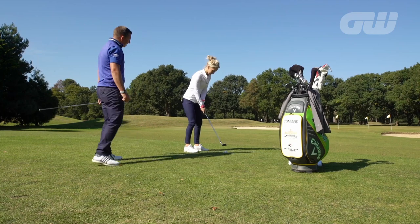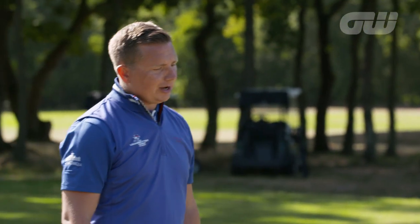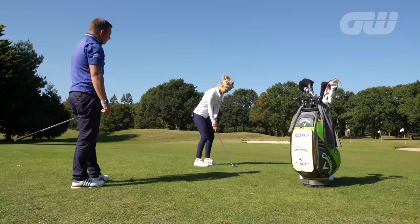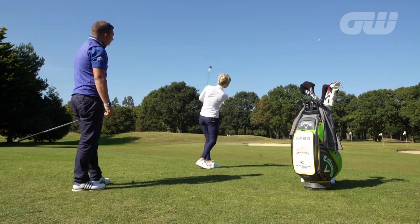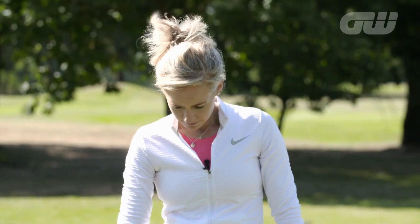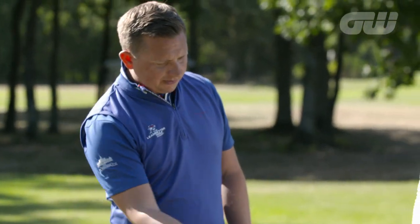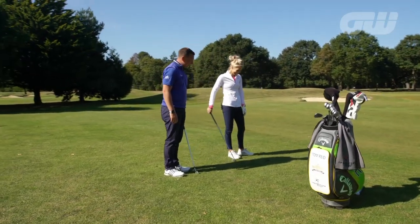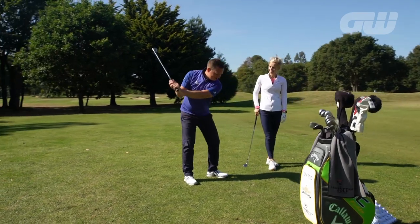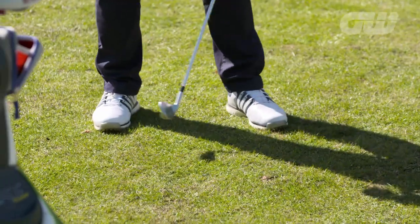Get yourself into setup and we'll do a couple of pitch shots at normal speed to see what you generally do. Club face control is one of the keys. We had a nice shallow divot there — more of a bacon rasher than a pork chop. That's the type of divot depth that we want. The worst thing we can do is down-cock the wrist, get lots of shaft lean, and have the club digging into the ground.